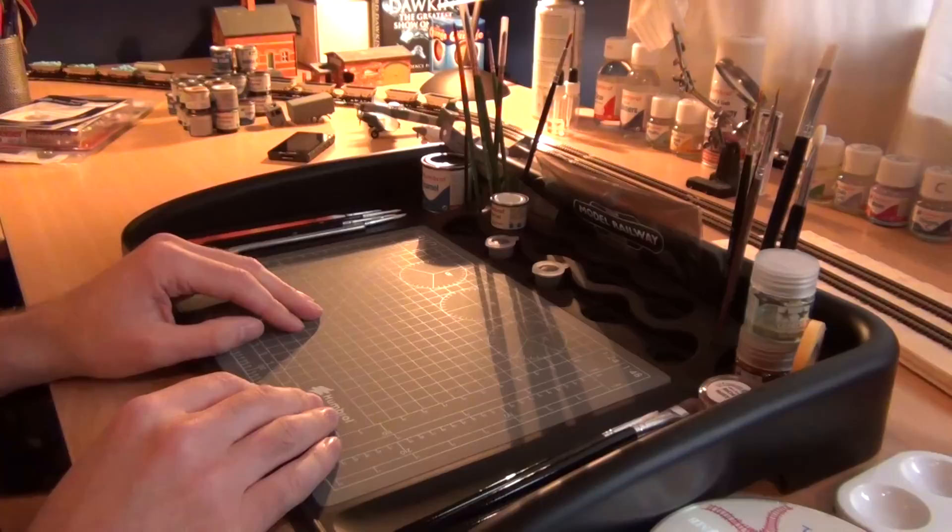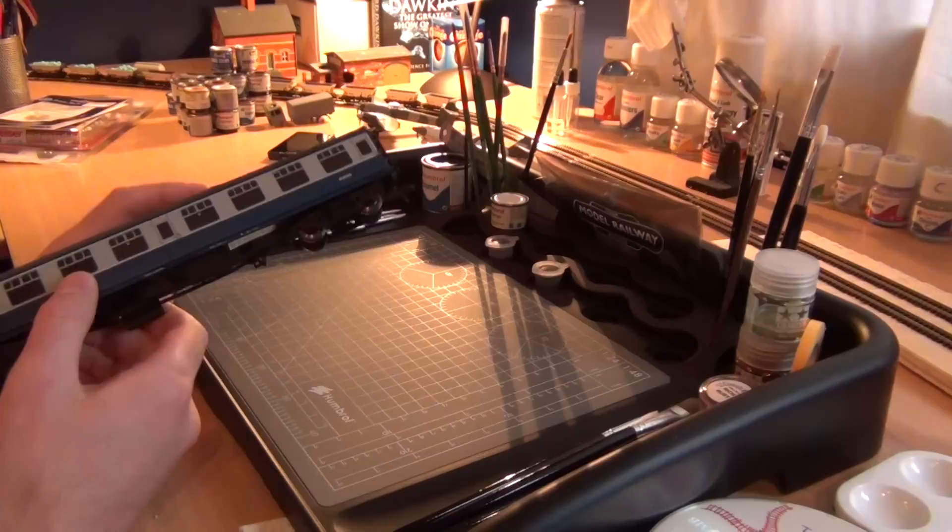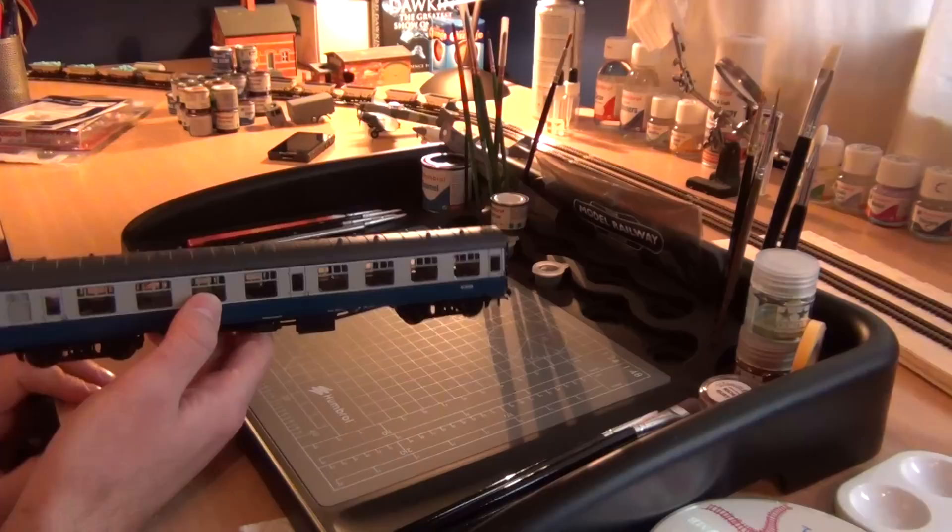Hey and welcome to another IC82 video. This video is quite special — there's something I've never done before personally. You may remember that not so long ago we did a review of the Class 40.